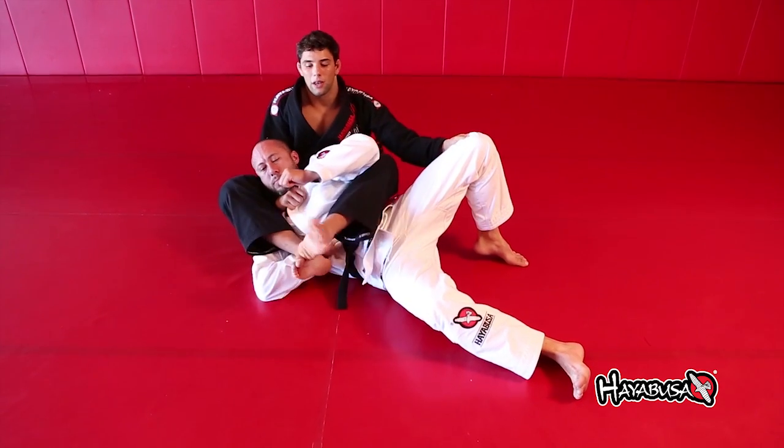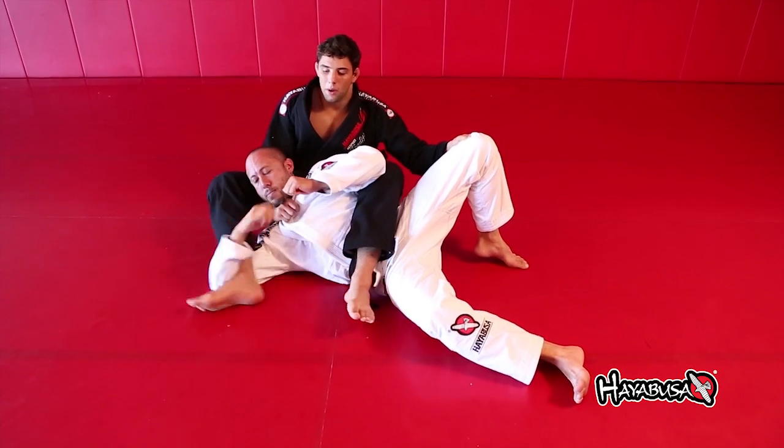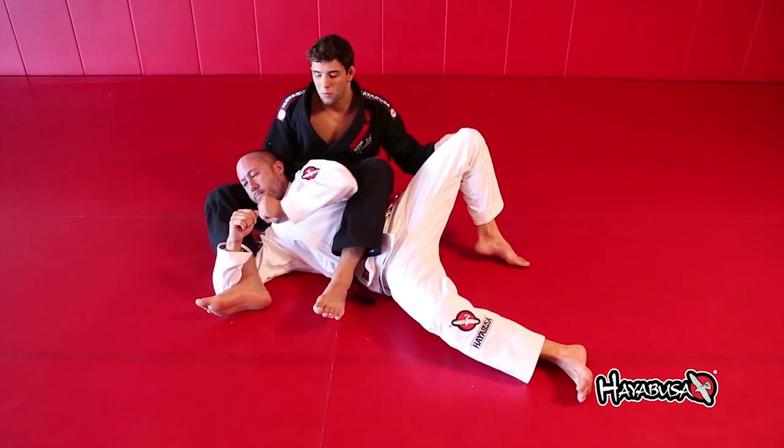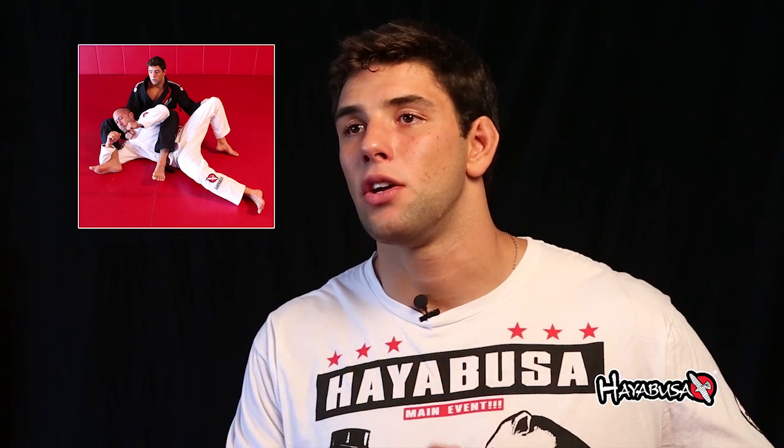I still have a lot of options with my leg — I can close the triangle, I can trap his arm. It's really hard to defend because you have total control: one hand is on the neck choking him, and the other hand holds his knee so he can't roll or try to escape.